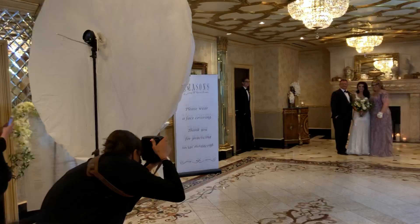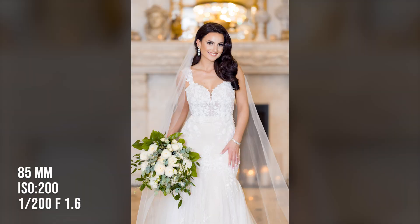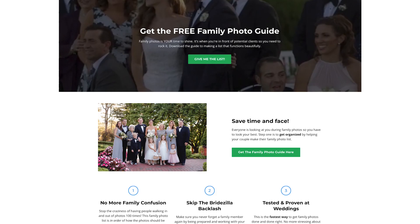I could not go lower than ISO 200 because I had highlight tone priority enabled on my camera. For Canon cameras, this allows you to retain a little bit more detail in the whites — but consequently you can't go below ISO 200. To me, that's a good trade-off when shooting a wedding with a lot of white, because I want as much detail there as possible.